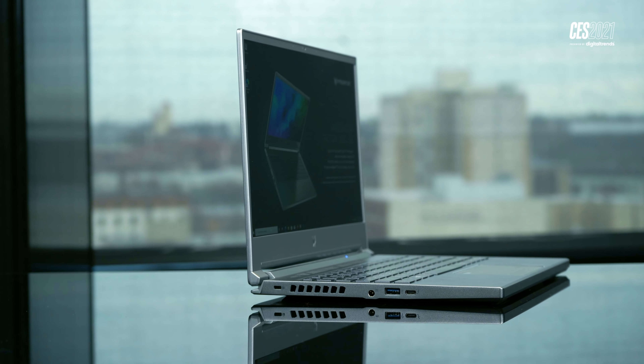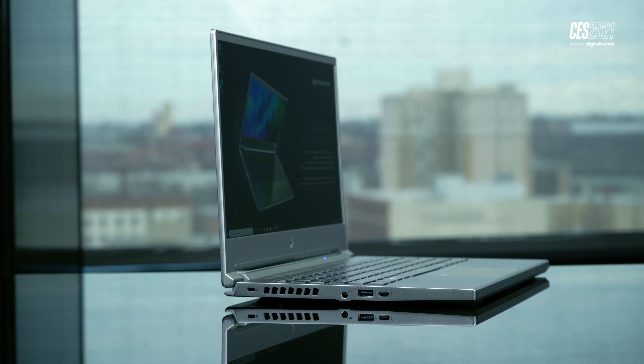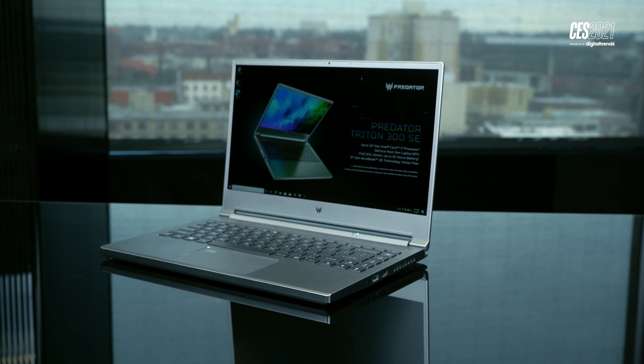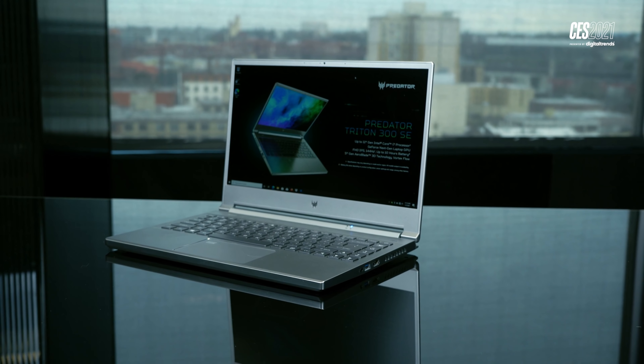Really, I'm kind of stunned by what Acer was able to bring to the table with the Triton 300 SE in partnership with Intel and Nvidia. If the gaming performance lives up to the potential here, I think we might have one of the most exciting new gaming laptops of 2021 — it's certainly one of the most unique. What do you guys think of this new gaming laptop? 14 inches — does that make sense to you? Are you looking for something that's a little more subdued rather than really gamery? Let us know in the comments below and make sure to subscribe for more videos from Digital Trends at CES. Thanks for watching.